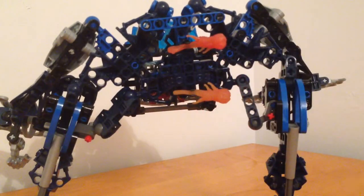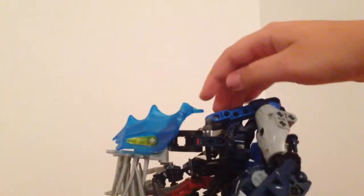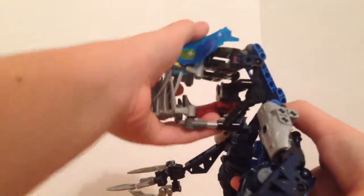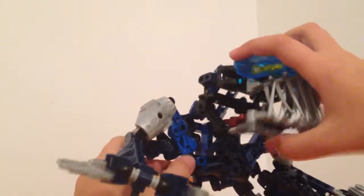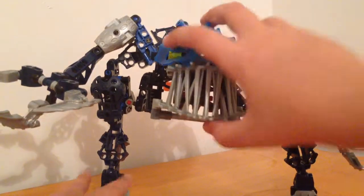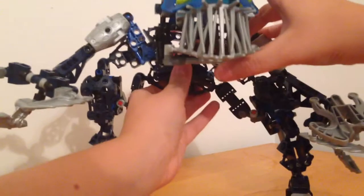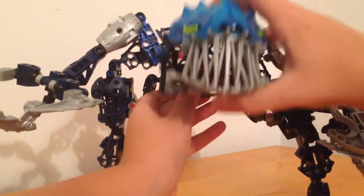He's a very interesting build — not complex. He took me about 10 to 15 minutes, and he might take about half an hour for less advanced builders. One cool thing is the neck: there are two Visorak limbs used as a neck, and you can extend it. This is the highest it will go, and this is the lowest. I prefer to keep it in the middle — the high neck looks too weird and the low neck is even weirder.